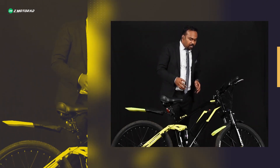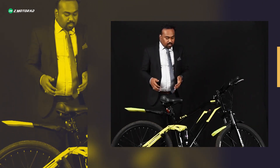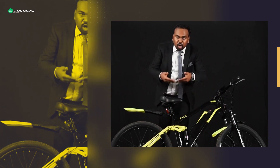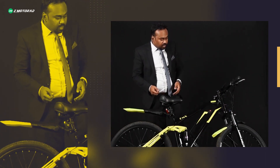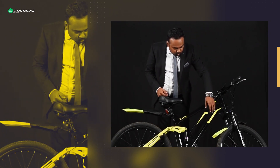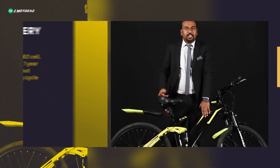Looking at the electric aspect of the bike, this is designed with frame integrated wiring — there are no wires coming out of the frame. The entire wire harness is inside the frame, giving it very premium aesthetics.